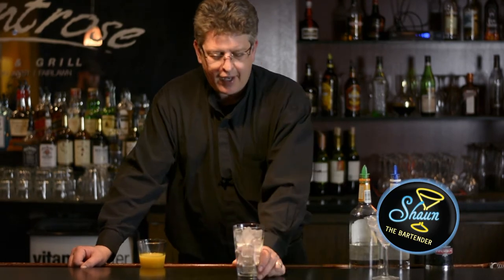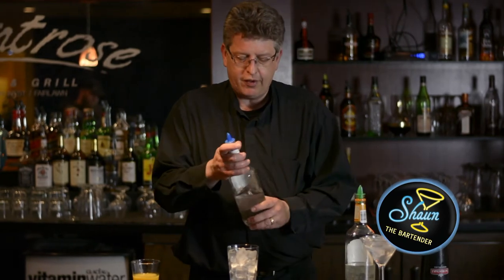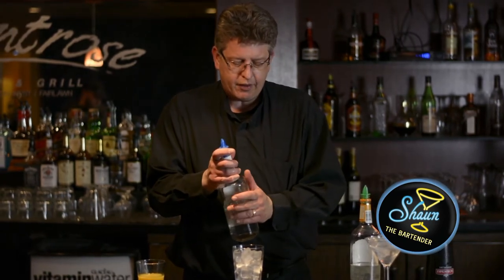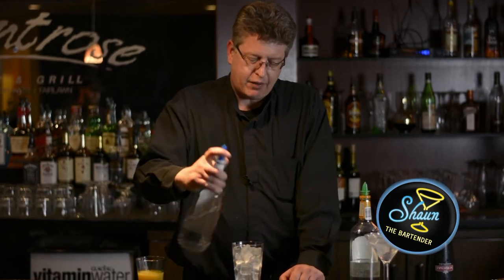This is our finished glass, which I'm allowing to chill with ice in it at this present time. I'm going to set that off to the side, and we're going to build in this. We're going to start off with the most influential ingredient of the drink, and that's the vodka, which is two ounces.